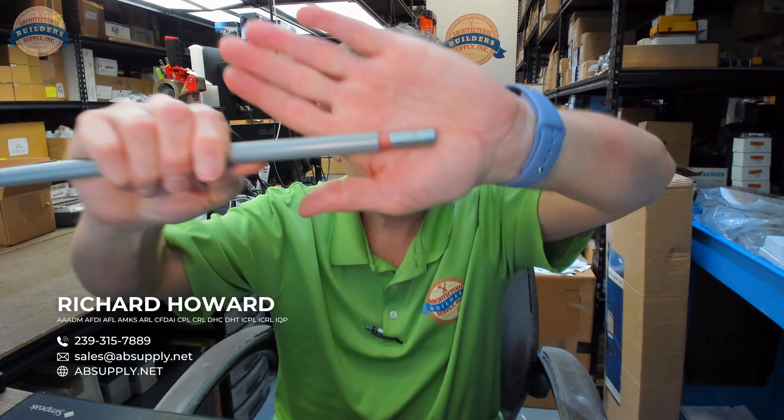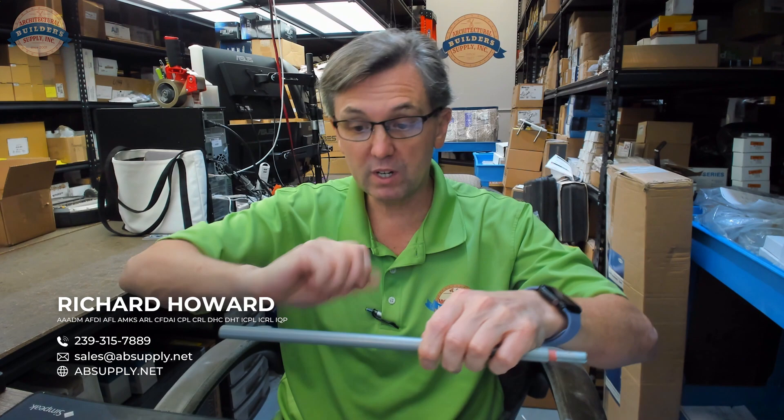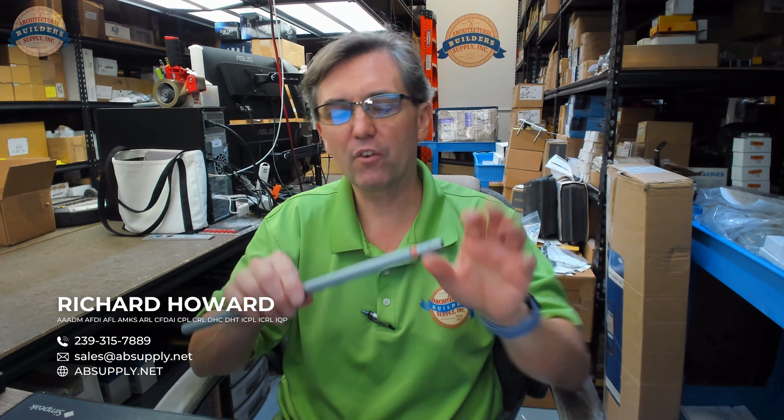Let's take a look online to find the typical thread pitch for 7/16. There is a 7/16-20, and there's also an 18 and a 24. I really don't believe it was 18. It's hard to count that close, so if you absolutely need to know because you're going to cut and re-tap this, reach out to us. In the meantime, I'll ask the factory to confirm it's 20 threads per inch.